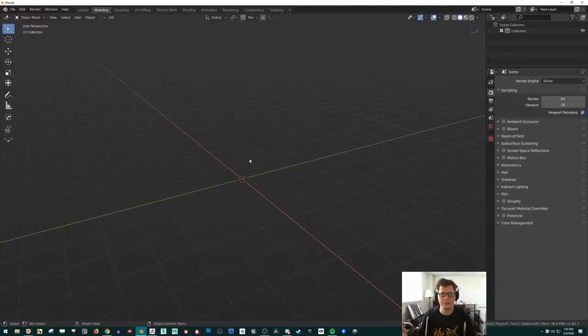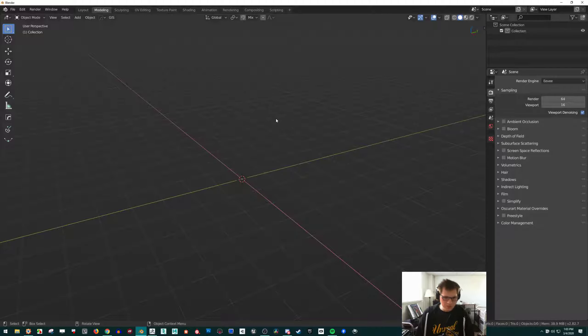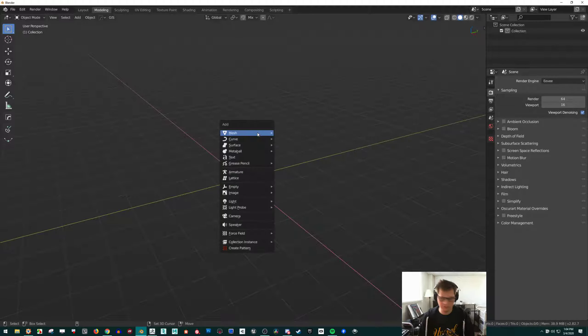Any Blender users that already model stuff aren't really going to benefit from this. You should be somewhat comfortable with a lot of these hotkeys, but I'll say them as we go along. First thing is, I think it's really fun and helpful to get used to extruding things. And if you don't know what extruding is yet, or you've heard of it, then this is perfect.